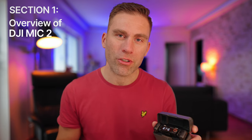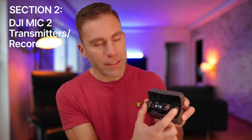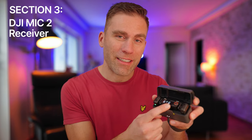In this beginner's tutorial we have different sections. In the first section we're going to go through the system so you know what you get. In the second section we're going to go through the transmitters — the recorders that you have two of in this package. In the third section we're going to go through the receiver, and in the fourth section we're going to go through some tips and tricks and workflows so you can get the best audio in all situations.